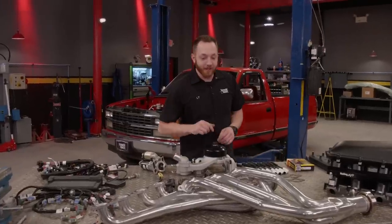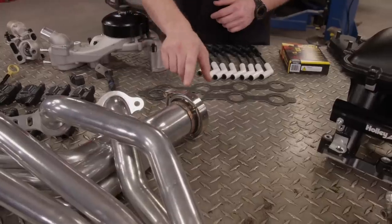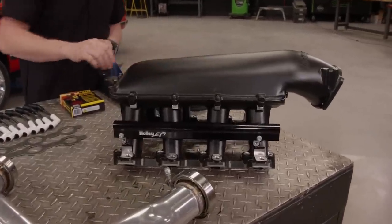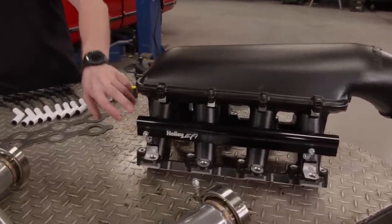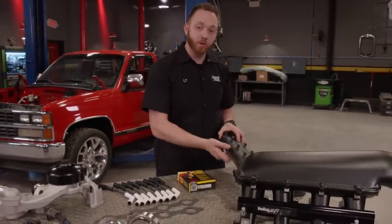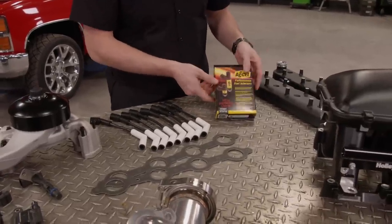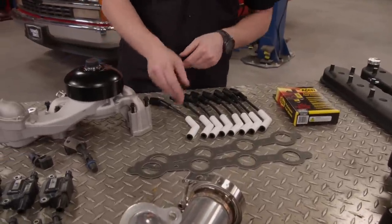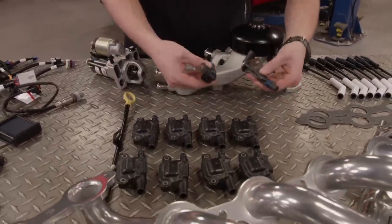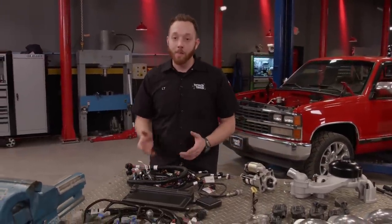I started out by going to Summit Racing and picking up a set of ceramic-coated long tube headers, then welded on some stainless steel 3-inch V-bands that'll connect to the exhaust later on. For an intake manifold, I picked up a Holley Hi-Ram with a wrinkled black finish — the long runner design is going to help make great low RPM torque, and if we ever decide to install a power adder, it'll work great there as well. I also picked up a set of matching wrinkled black Holley valve covers. Excel sent us some 61-pound-per-hour fuel injectors and ceramic-coated spark plug wires. Summit sent a water pump, starter, ignition coils, cam and crank sensor, and a dipstick. It'll all be controlled by a Holley Terminator LS multiport injection setup.